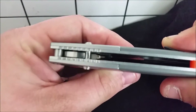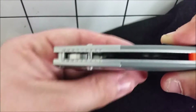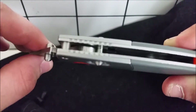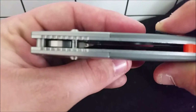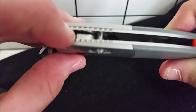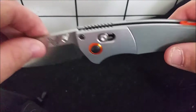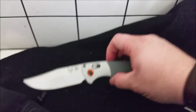The Axis lock works like this — that part of the blade pushes the bar out of the way. There are two indents in the blade: the blade comes around, goes past the bar, and the bar locks into place. The Axis lock is obviously very sturdy.